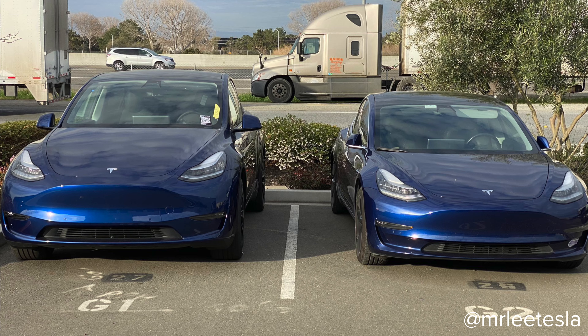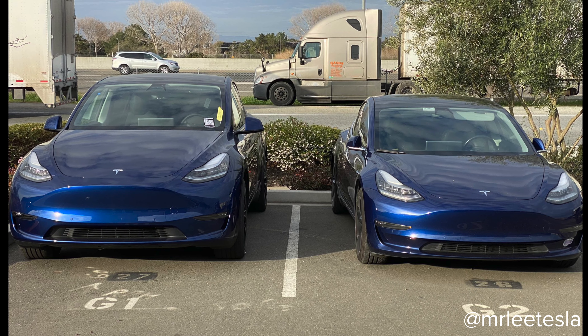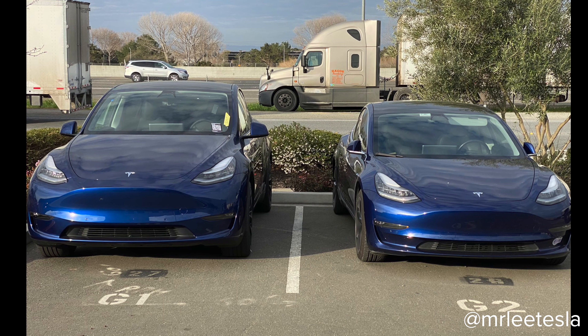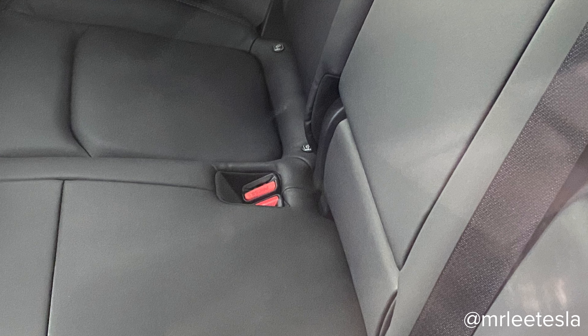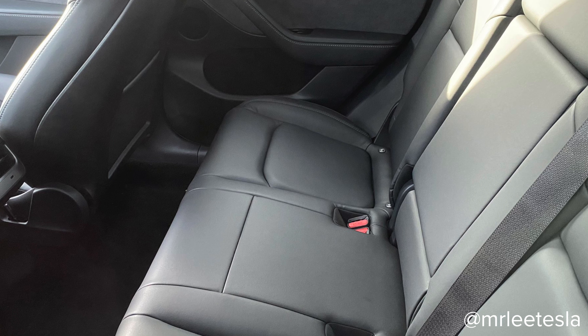We also got some photos from Mr. Lee Tesla on Twitter. He got a really nice photo comparing the Model Y and the Model 3 side by side. Every time you see this comparison it's a great size reference — seeing it from the front at this angle, you can really see the Model Y is the slightly bigger brother of the Model 3. He also got interior photos from outside the car, and right here is a close-up of the back seats where you can again see those three independently folding rear seats.